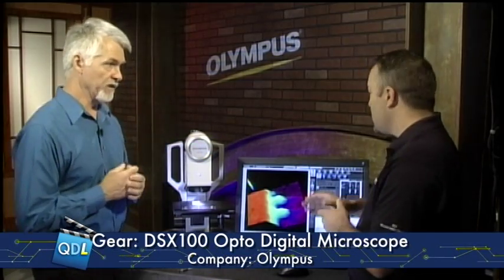And the DSX100 is the smallest in the line — is that correct? Well, it's just the lowest magnification range in the line. The 500 and the 500i are the compound type microscopes and go up to a thousand times. Same interface basically on all of them? Exact same software interface across the line.